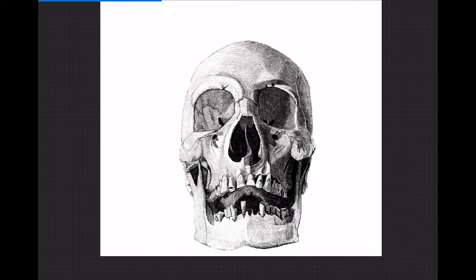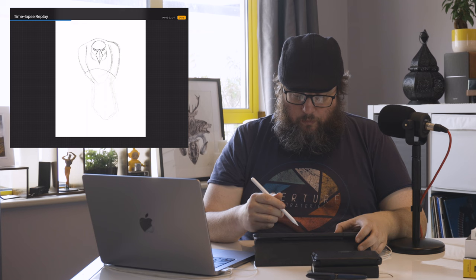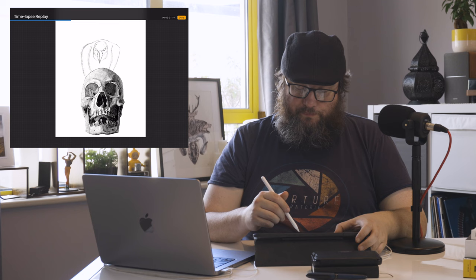Just developing the tones and really taking my time with it. Bear in mind that getting to this stage with the skull alone took me the best part of 10 or 12 hours. With this crow here, I was using references and piecing the image together as I went, but I was still wrestling with it a little bit.